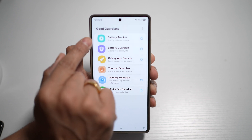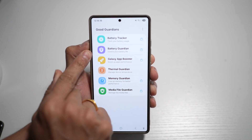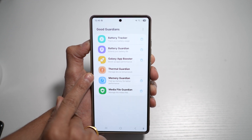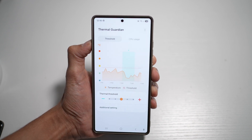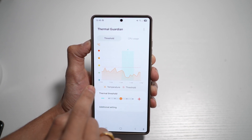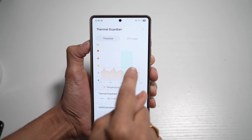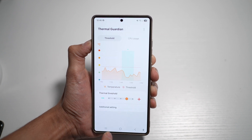Inside Good Guardian, you can track your battery usage, use a battery guardian to extend battery life, an app booster to boost app performance, a thermal guardian, memory guardian, and media guardian. The thermal guardian shows your phone's temperature — on the left side you'll see emojis ranging from a smiley face to an angry face indicating heat level. When your phone is in the middle range, that's pretty good. You can change the thermal thresholds and also check your CPU usage.